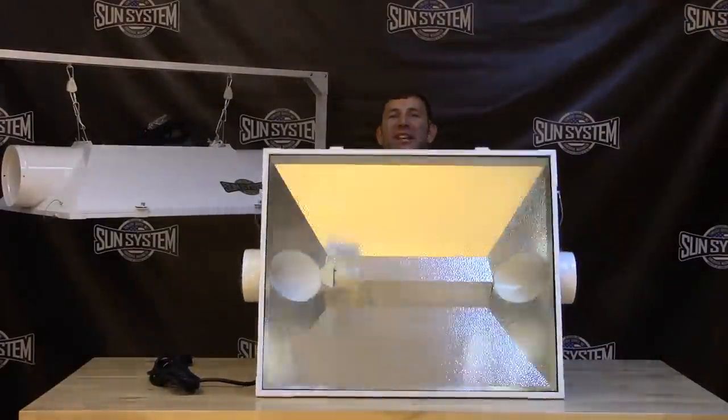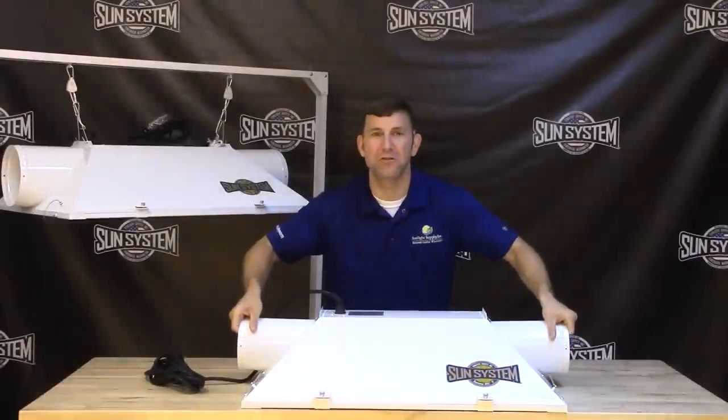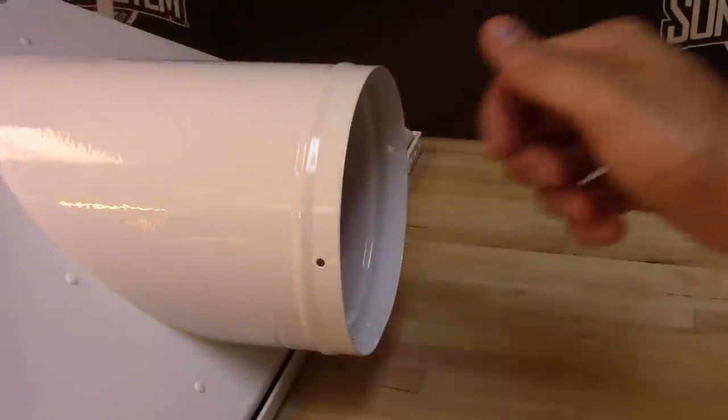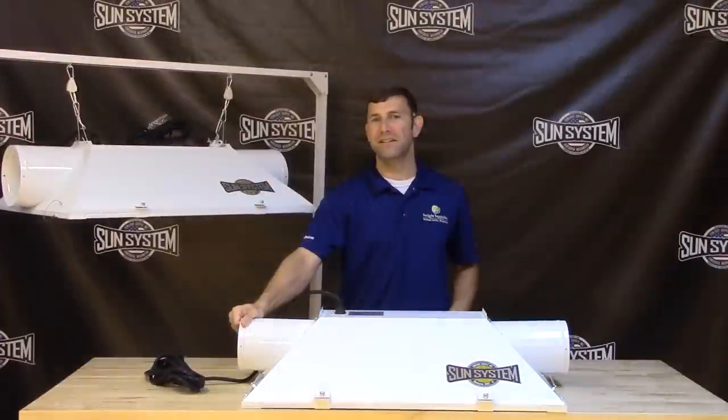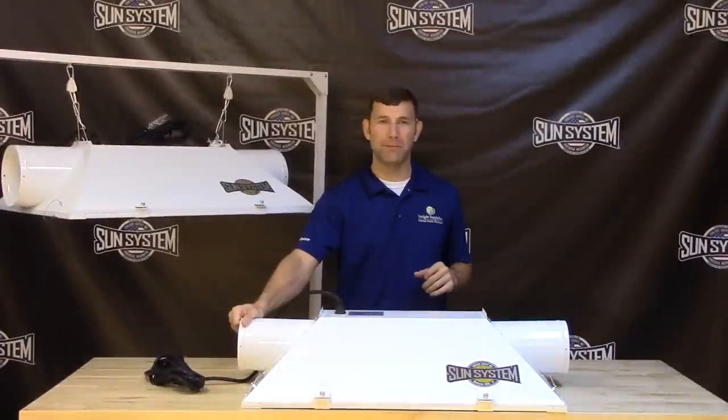The body is manufactured out of galvanized steel and finished with a durable powder coat. The integrated air cooled flanges are fitted with a bead ring to ensure a tight ducting seal for proper air cooling capabilities.